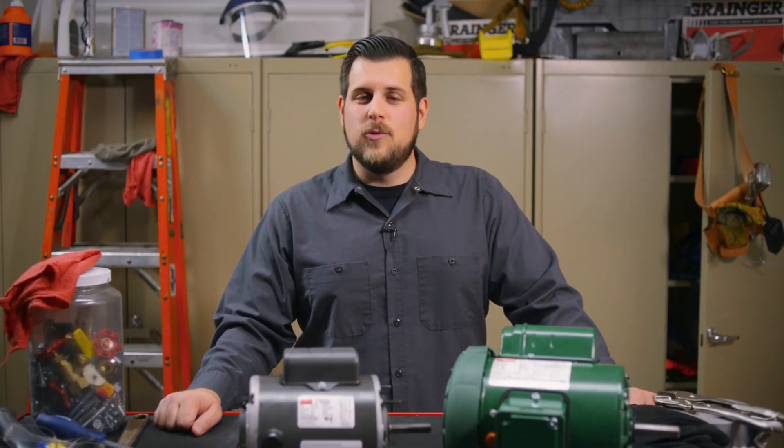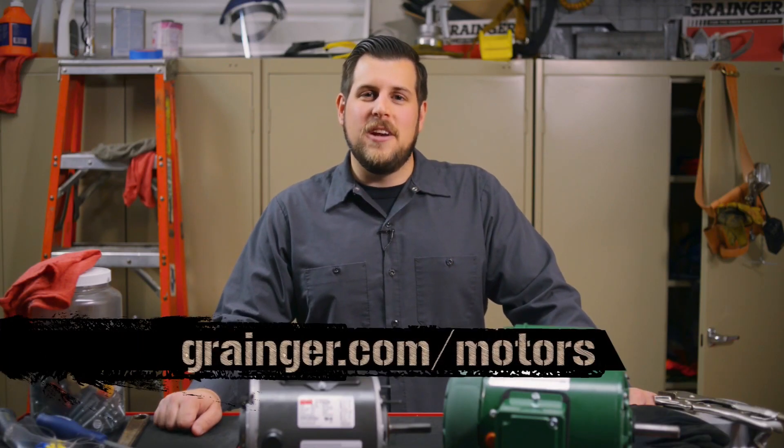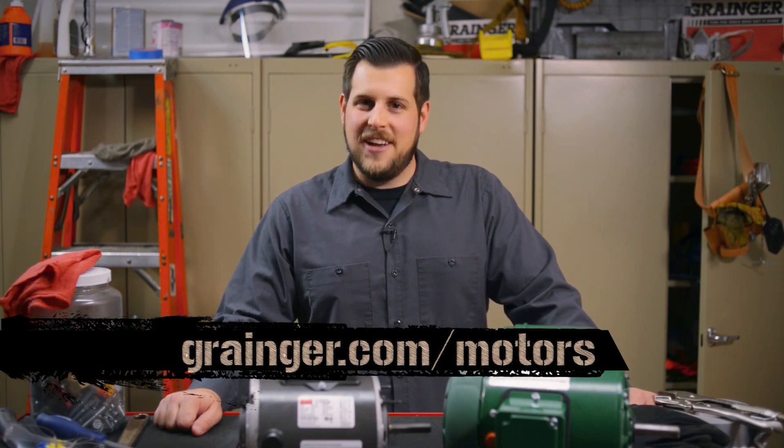I hope you found today's edition of the Grainger Workbench helpful. For more information, go to grainger.com/motors.